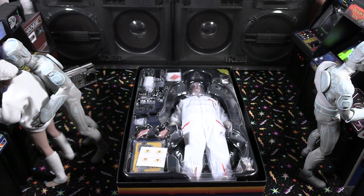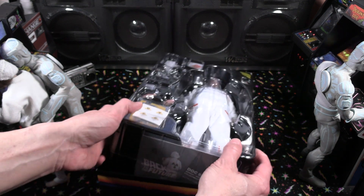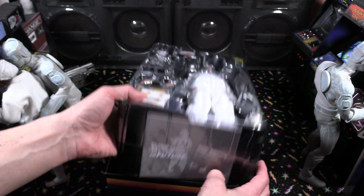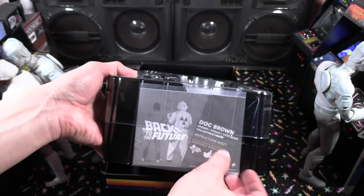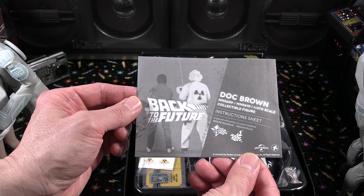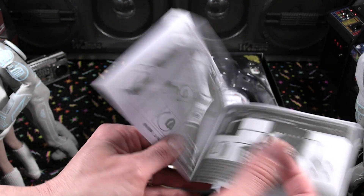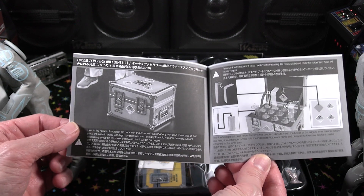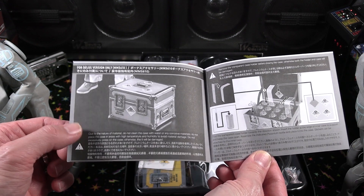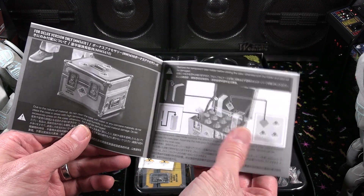Let's take out the whole clamshell piece and look at the instruction sheet. The instruction sheet is always taped to the side. It's a fold-out and you can see there is the plutonium case — that's a deluxe-only version. So that case with the plutonium is kind of exclusive to this deluxe edition of Doc Brown.